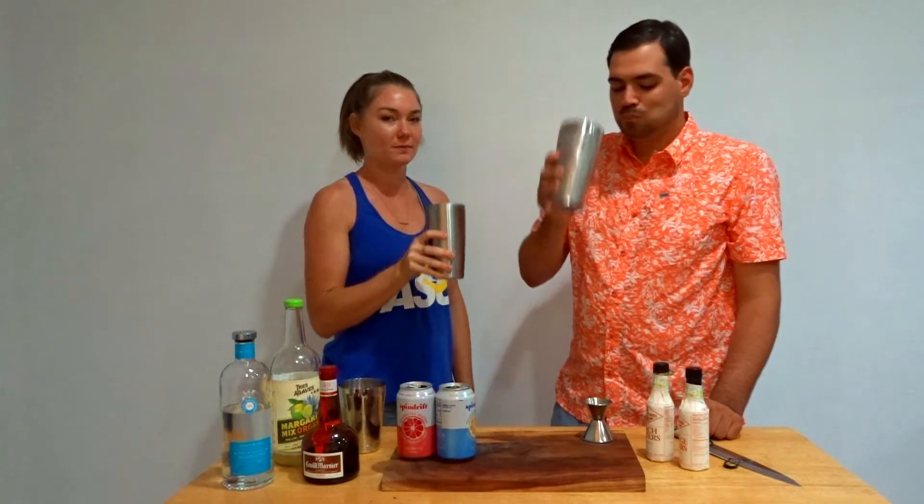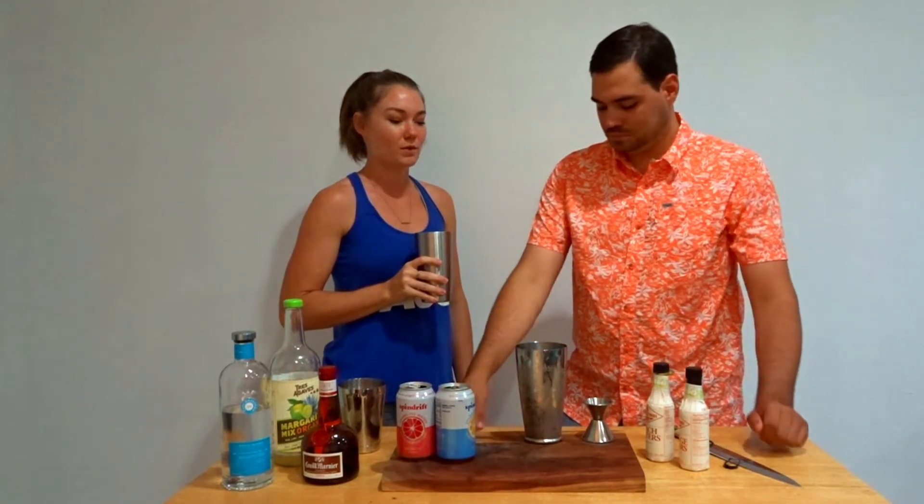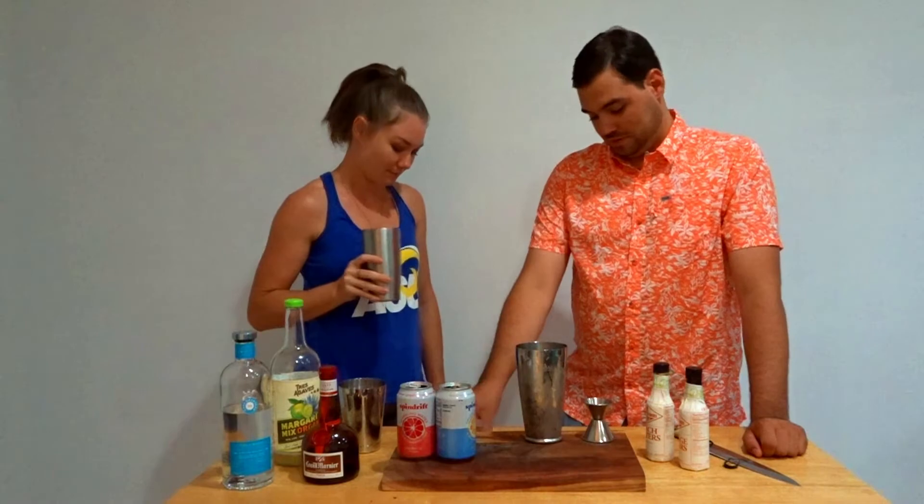I think I'm adding this to my requested drinks rotation. Bradley wants to be in the video.